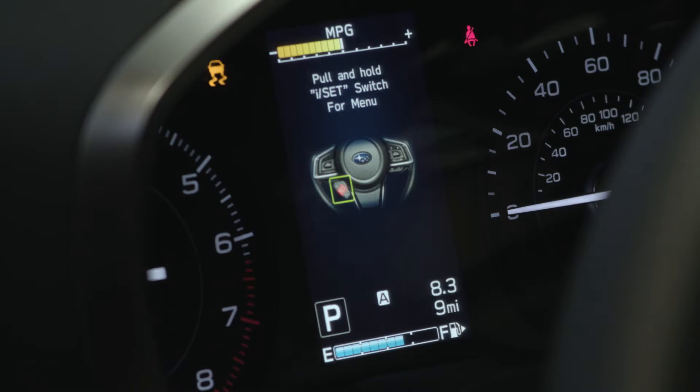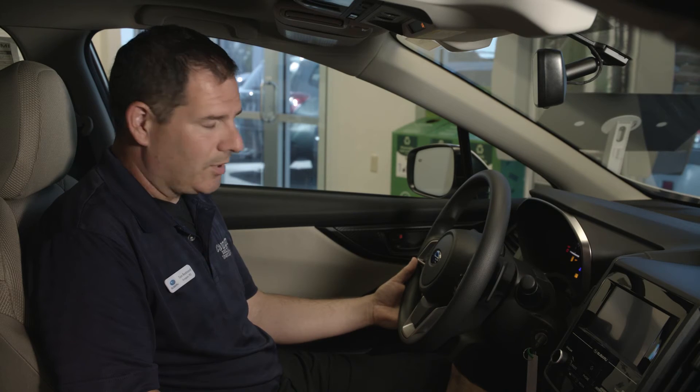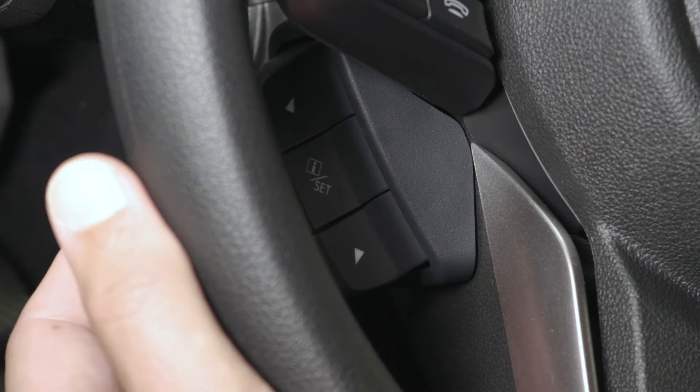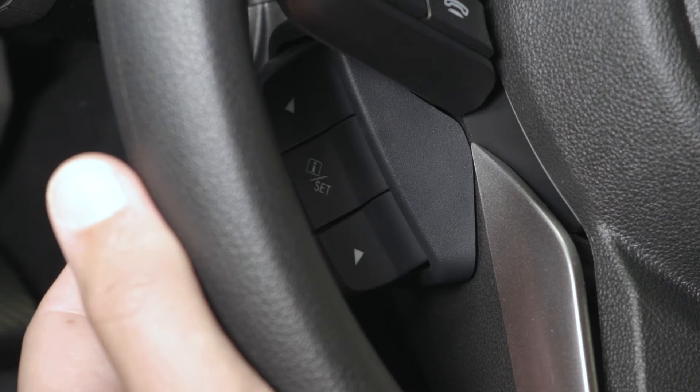The very first screen that pops up is screen settings. Pull that I-Set button until it says 'welcome screen' — just a quick pull. Use the arrows until you get to where it says 'tire pressure units,' then again a quick pull of that I-Set button.